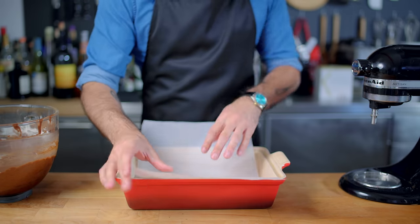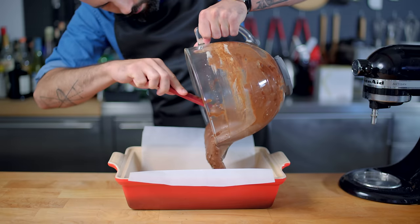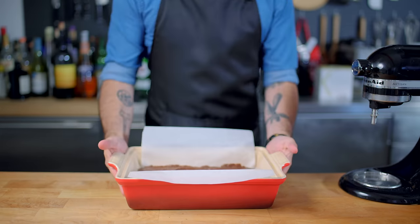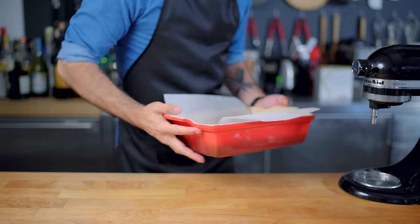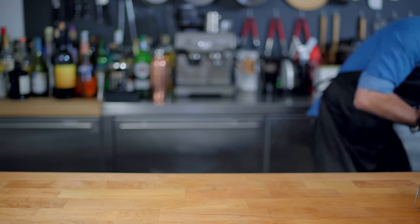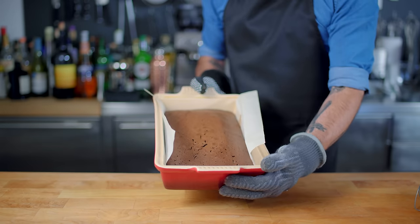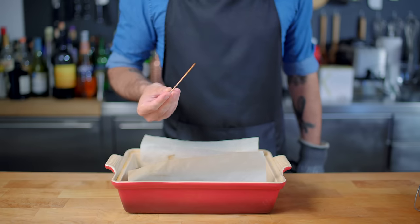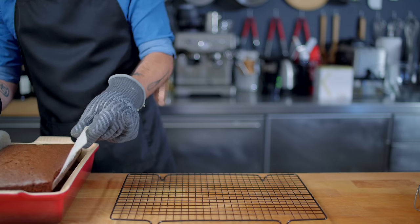Then we're going to prepare our brownie pan. I like to rub the whole thing down with vegetable oil and then line with parchment paper, and then we are dumping in and spreading evenly our brownie batter, which we're then going to place in a 350 degree Fahrenheit oven for 25 to 30 minutes, until it resembles a cake, and a toothpick, when inserted off-center, emerges cleanly or with a few dainty moist crumbs still clinging to its wooden shaft.